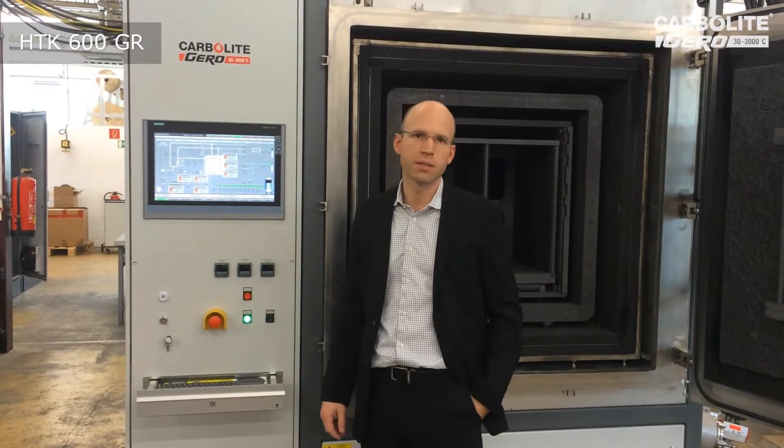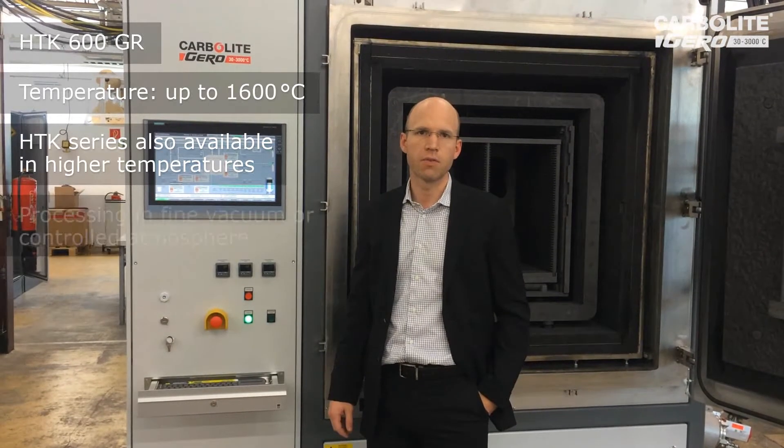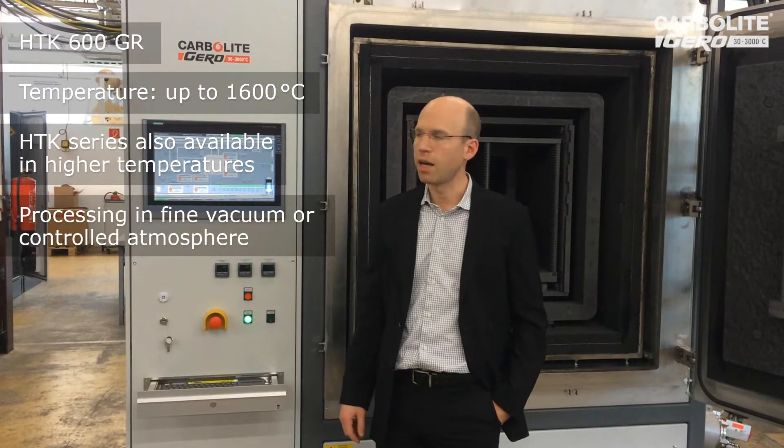This is a furnace which can go up to 1600 degrees C, either in fine vacuum or also in inert gas. Here we have argon connected.